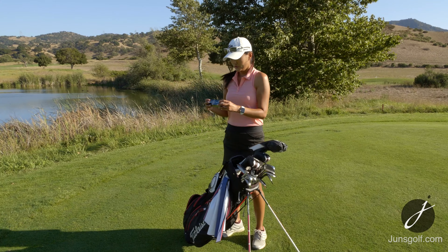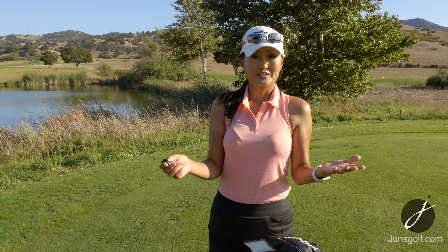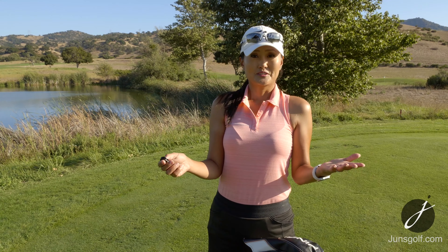A few more things. I use this divot tool that I got from Edgewood Tahoe Golf Course. I got several because it reminds me of that course which I love, and it's a great tool that makes you want to fix divots because it's just cool. It also has a ball marker — it's a magnet, so it's a wonderful tool. I have a Sharpie to mark my golf ball, and this towel — it's the U.S. Open Pebble Beach towel, a gift from my brother. I think of him every time I play golf, so thank you, brother.